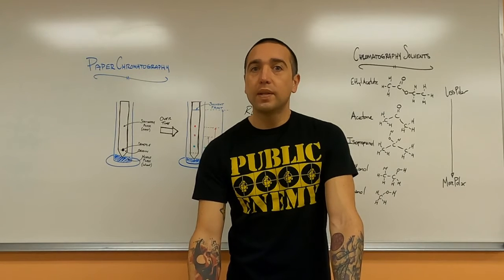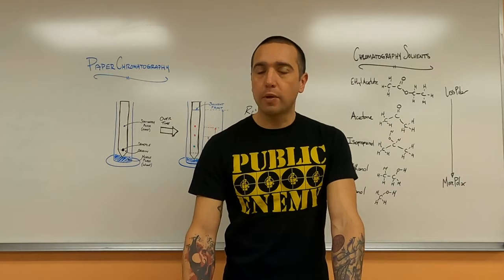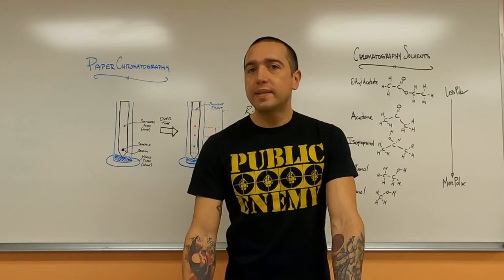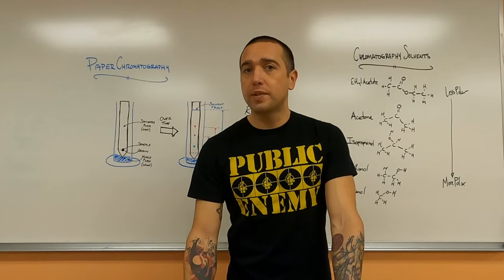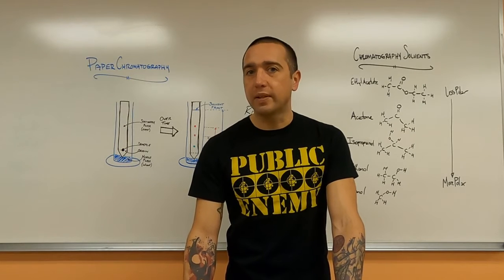Hey everybody, welcome back. Today I'm here to talk to you and show you how to do paper chromatography. This is the second part of our four-part procedure about separating dyes from food colorings that have been mixed together.